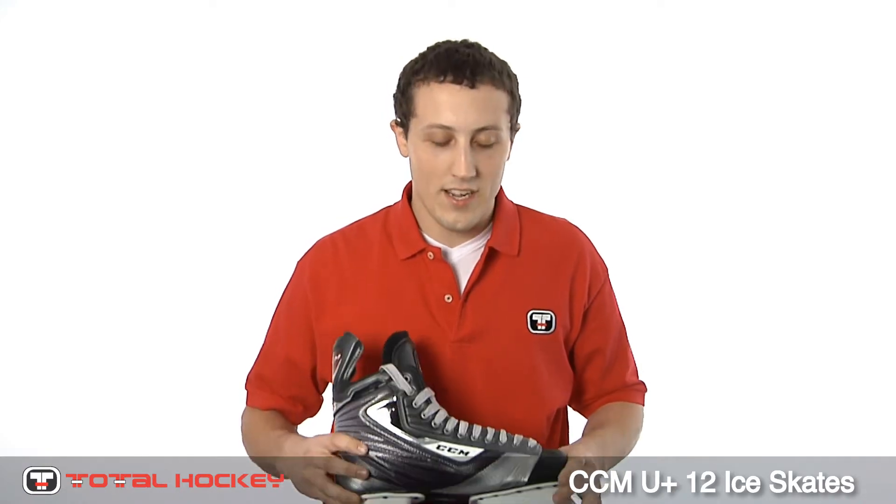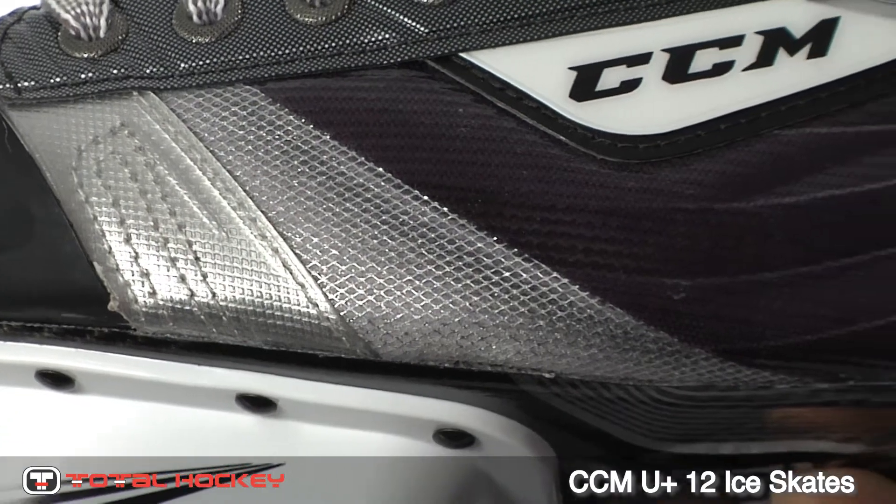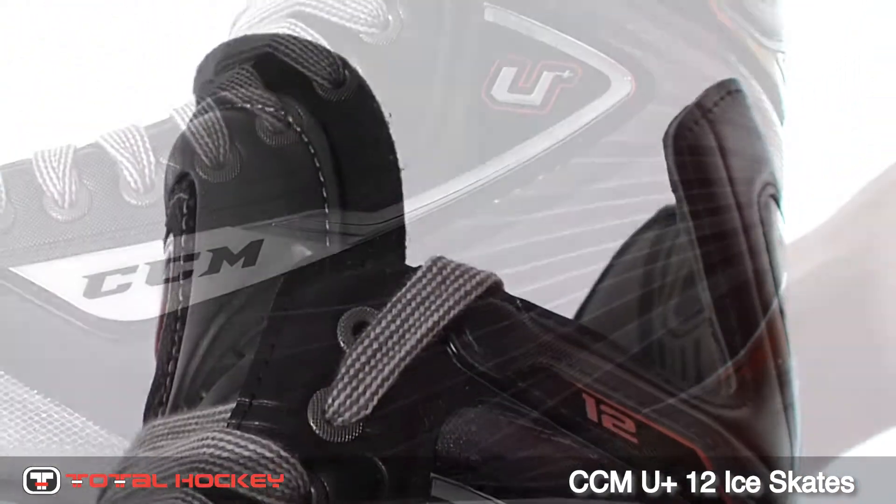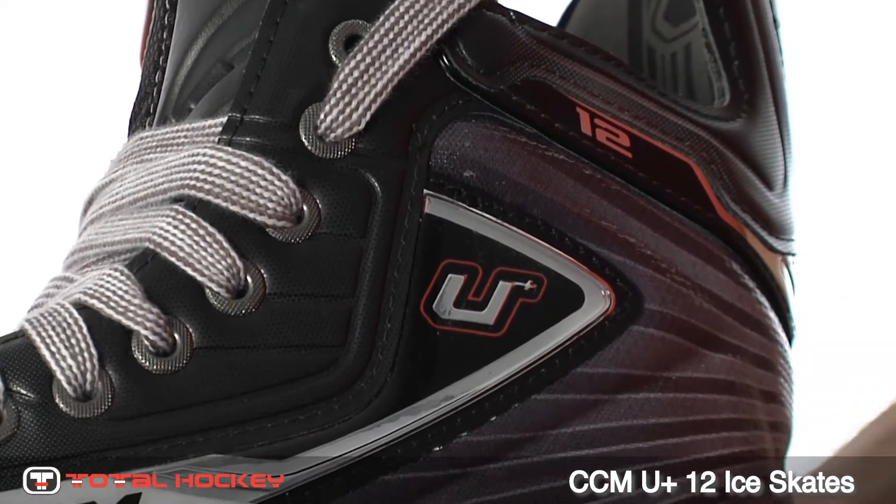Hey guys, I'm Michael. Let's check out the CCM U-Plus 12 Ice Skate. The first thing you'll notice about the U-Plus 12 skates is the Vector Armor Surlin on the sides. This is a very durable material that will hold up over time.